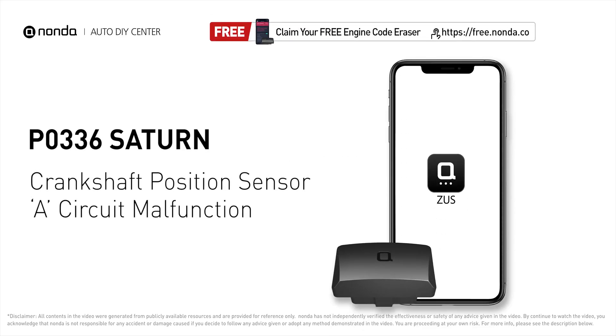This P0336 repair video is dedicated to Saturn drivers. If your Saturn is getting a P0336 error code, this video is going to show you one practical solution to fix the error code at home.